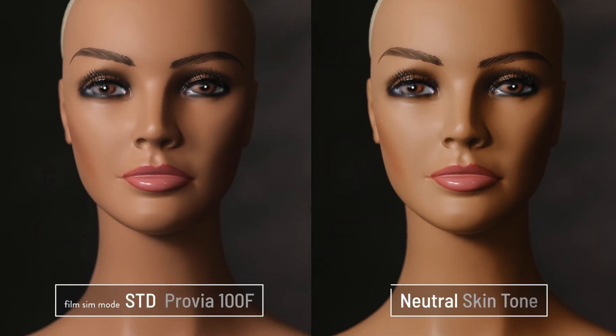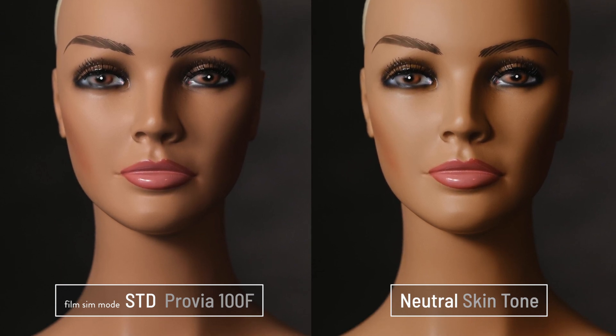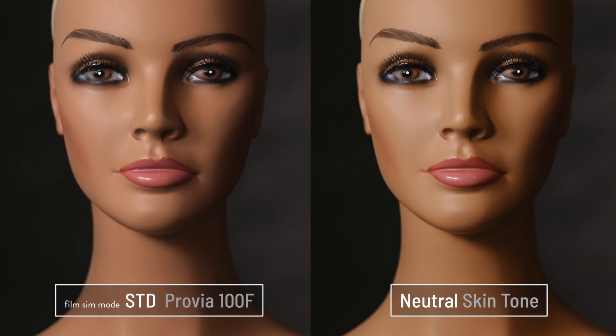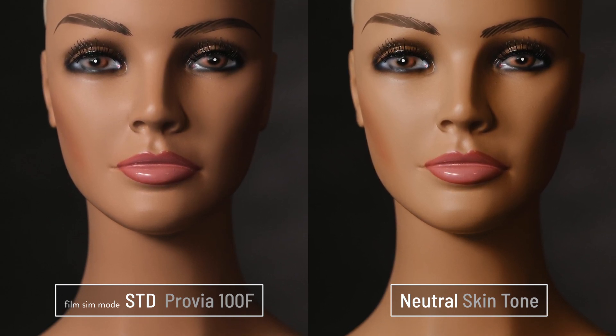Let's take a close look at Provia's skin tones compared to a neutral skin tone. Provia's higher color saturation and slightly higher contrast is pretty easy to see, but notice the skin tone color — there's a little more red and a little more magenta, making it much more pleasing.